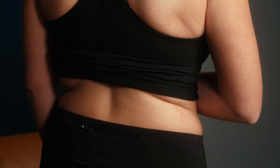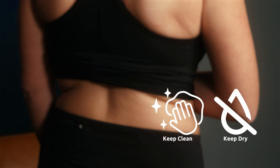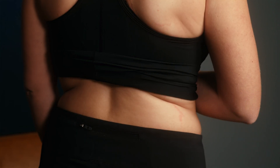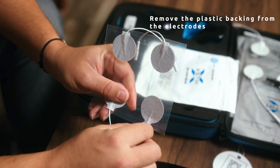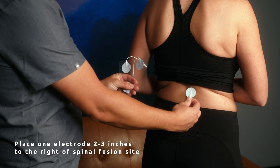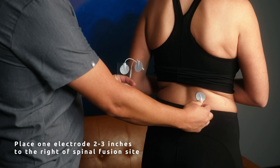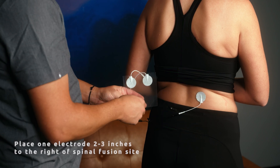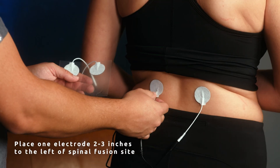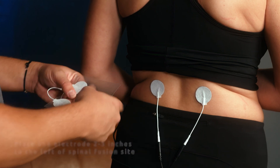Now let's place the electrodes. Clean and dry the skin where the electrodes will be placed. Trim any body hair if necessary. Remove the plastic backing from the electrodes. Place one electrode two to three inches to the right of the spinal fusion site and the other two to three inches to the left, ensuring they are four to six inches apart. If needed, ask for assistance to ensure correct placement.